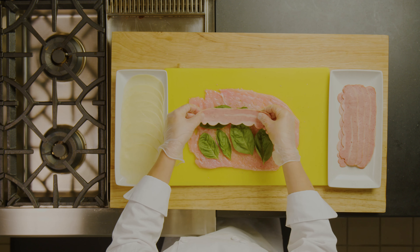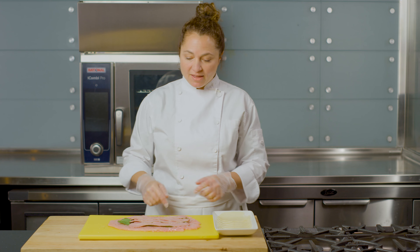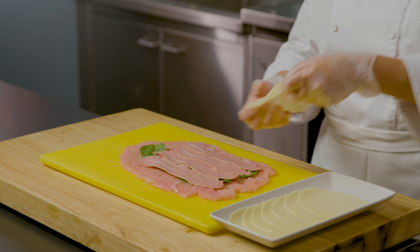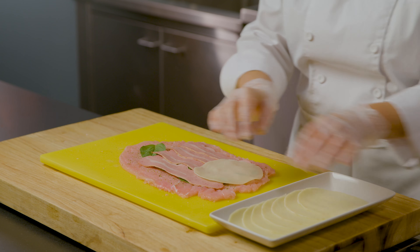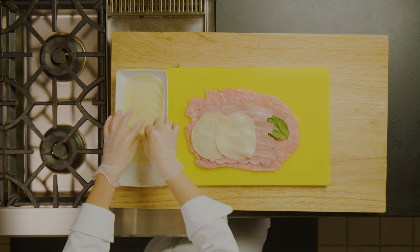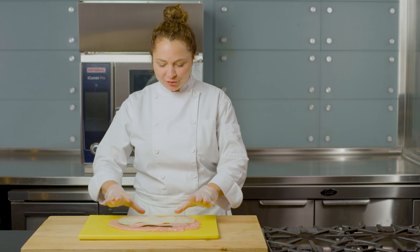Here I have some turkey bacon and I'm going to lay that on top of the basil. And then the last part of our involtini is going to be to lay our cheese. Here I have some thinly sliced provolone cheese, which is a beautiful Italian cheese that has a little bit of a smoky flavor to it. Now let's roll our turkey involtini up.